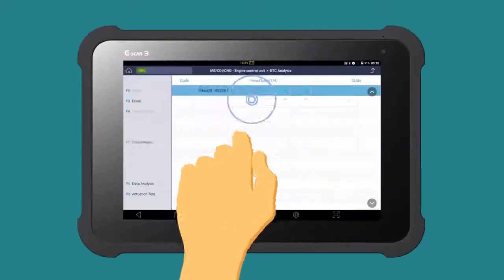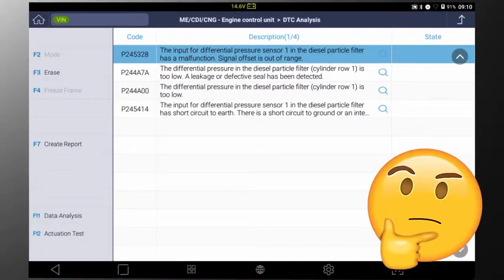The check engine light is on, so we connect the scanner to read the codes. It looks like the differential pressure sensor is faulty.